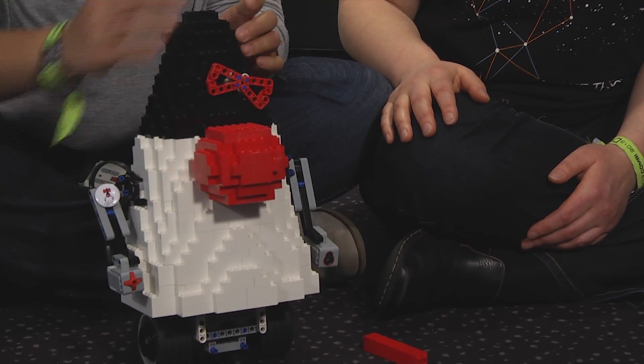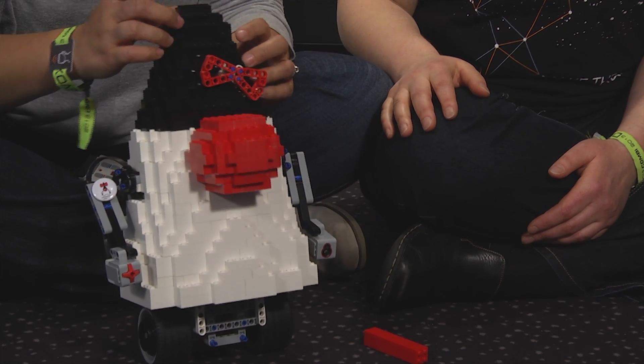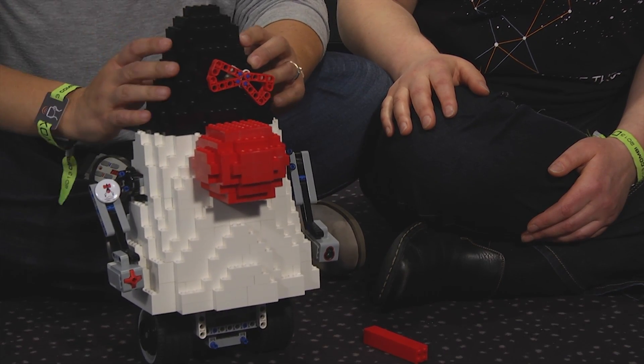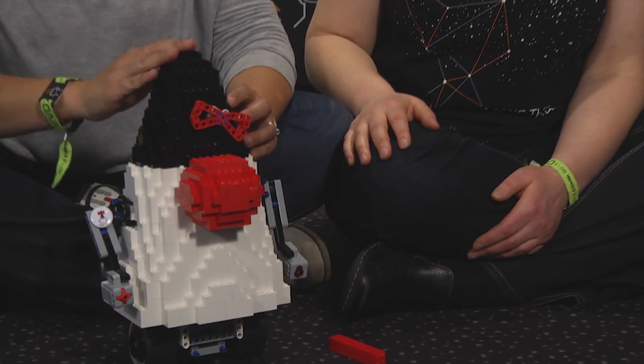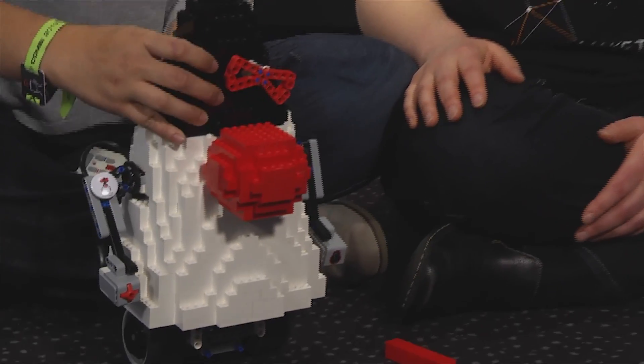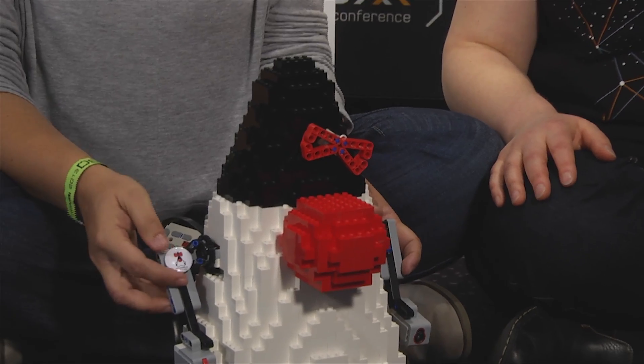So we can have touch sensors, color sensors. We have a gyroscope internally, so the gyroscope is actually able to detect if you're rotating or if Duke is falling, so we can adjust — this guy won't fall. And then we have some outputs that are controlling the motors. We have two big motors for the legs, and we also have another motor internally that is controlling the arms.